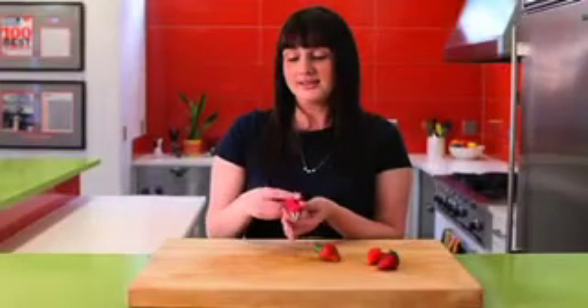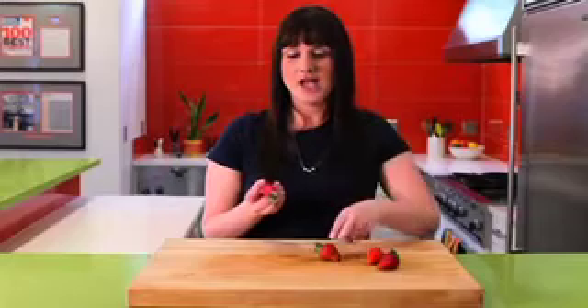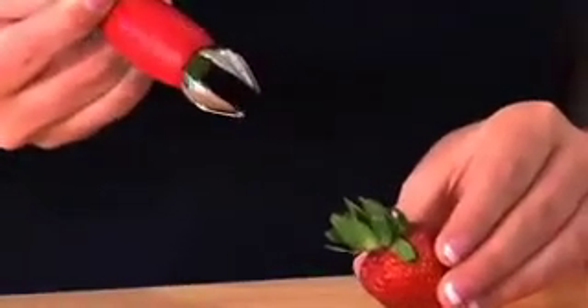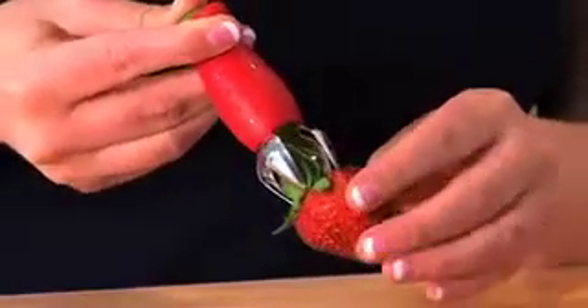To use a Stem Gem strawberry huller, simply depress the green button and out comes the claw. Depending on the size of your strawberry, that's how much you will push out or keep it in. In this case, it's a little bit larger, so we'll push it out a little bit more.